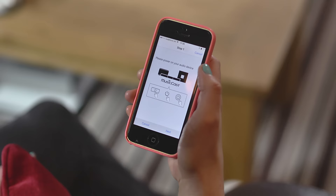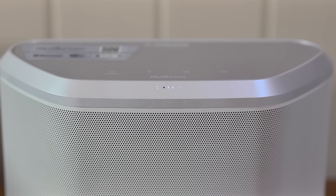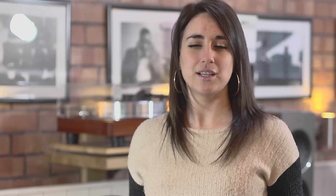While you're on your home network, go into settings on your phone, then Wi-Fi, connect to MusicCast setup, then return to your app, connect, and you're now on the network. And it is as simple as that to start listening to music effortlessly and wirelessly on a multi-room system.